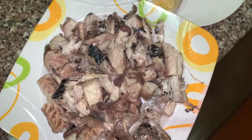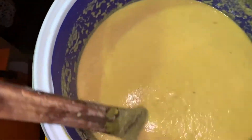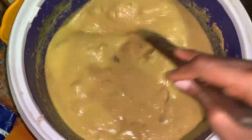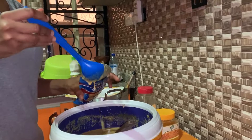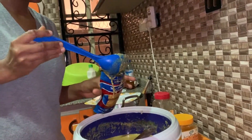So I have the fish, eggs, and everything else ready. We are ready to make moi moi!